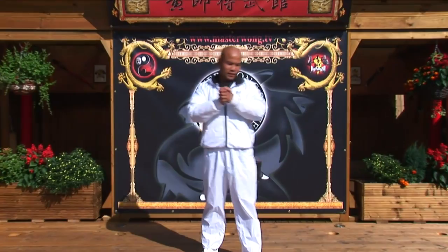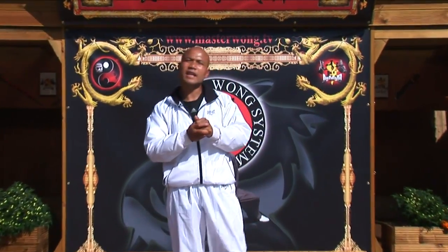Welcome to the Master Wong TV. On this lesson, on to the Wing Chun training level 2, basic training.